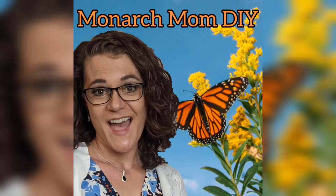Hello everyone, Cindy here with Monarch Mom DIY. On my channel, I bring you the best tips and tools for creating beautiful home decor on a budget. Today, I have three easy neutral farmhouse home decor projects made using items mostly from the Dollar Tree and other budget-friendly stores. Here we go!